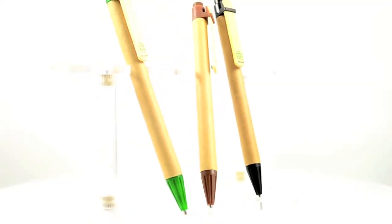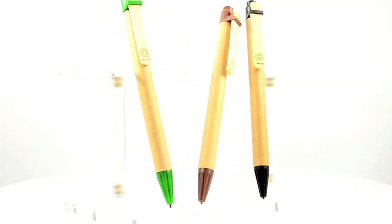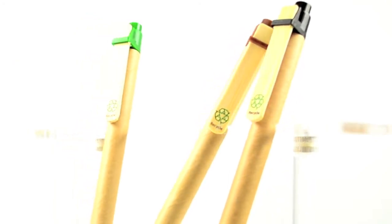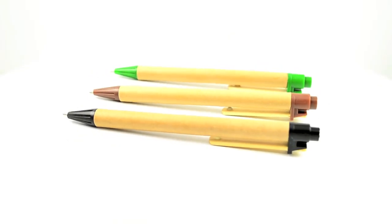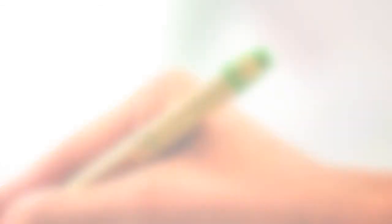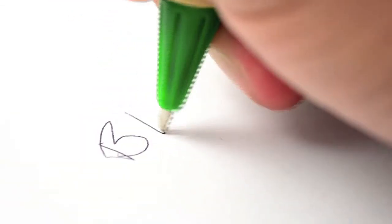This recycled click pen, made with 100% recycled material, features a biodegradable cardboard barrel and a matching color bamboo clip with plastic trim. It's perfect for promoting environmental awareness, preservation campaigns, and other green causes. It's also a great reminder for every recipient to do their part.